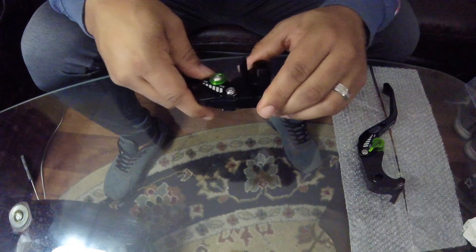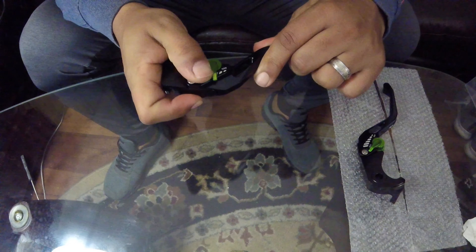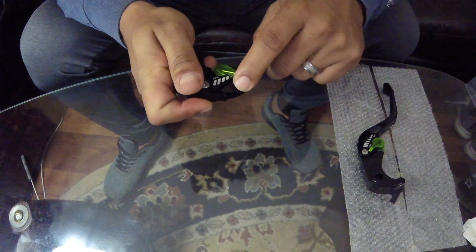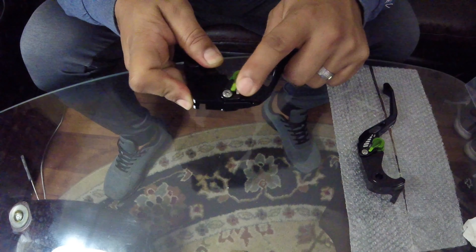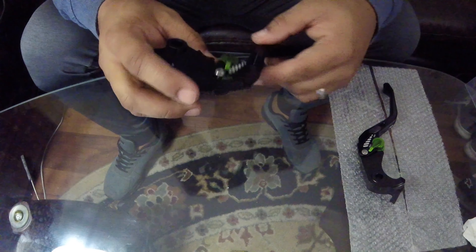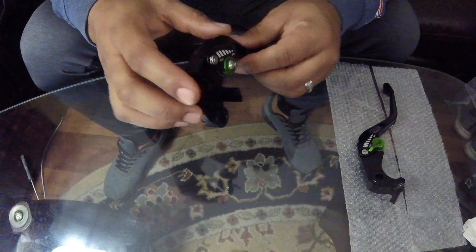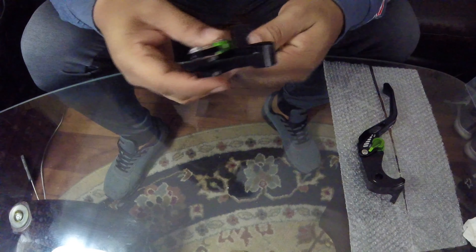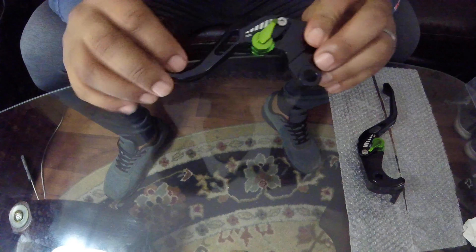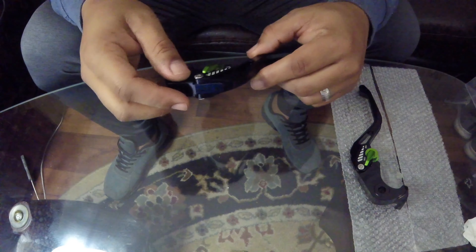Once I get them installed I'll be able to see whether they get way too loose over time, and whether the money should have been spent on a higher-end lever. But I like them — I like how they feel, I really like how light they are.